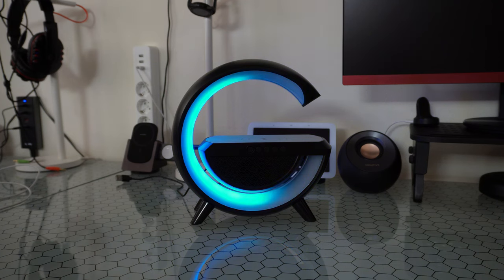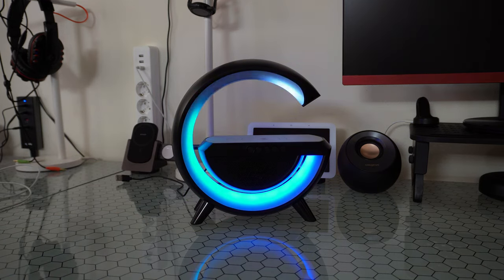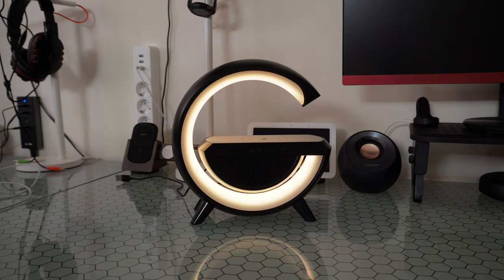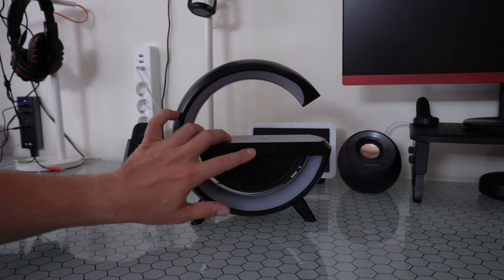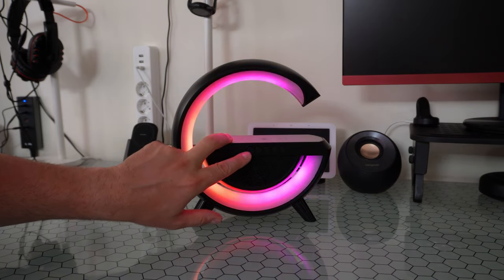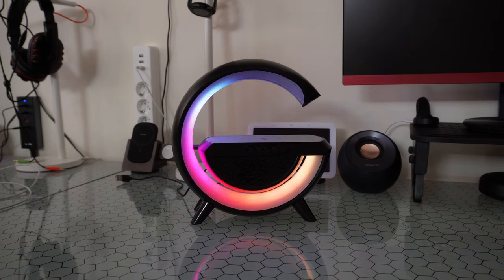Rhythm changeable, starting from the middle with the rhythm of the music — wow, it looks amazing! Really tangible from bottom to top. And night light mode — it's a solid orange color on, and off. I think while playing music I would like either the rhythm changeable from bottom to top or starting from the middle.